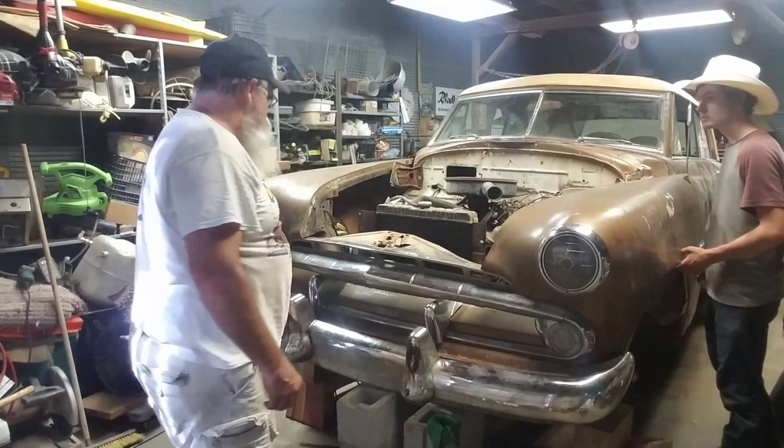Now I've got to crawl under here and put the ones in the front clips. There's our bracketry — it's pretty funky — but we got the brackets, the bumper, and the front clip all put together. Now for the moment of truth.